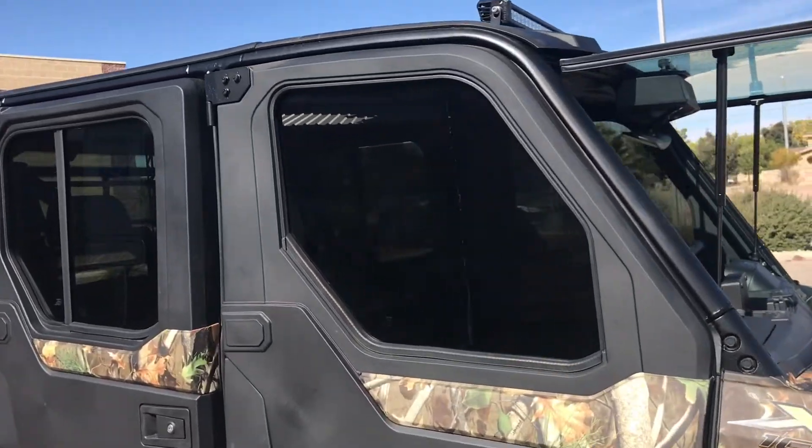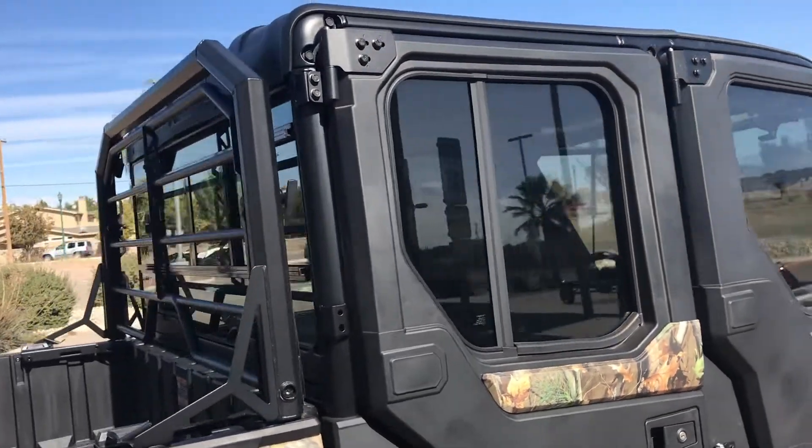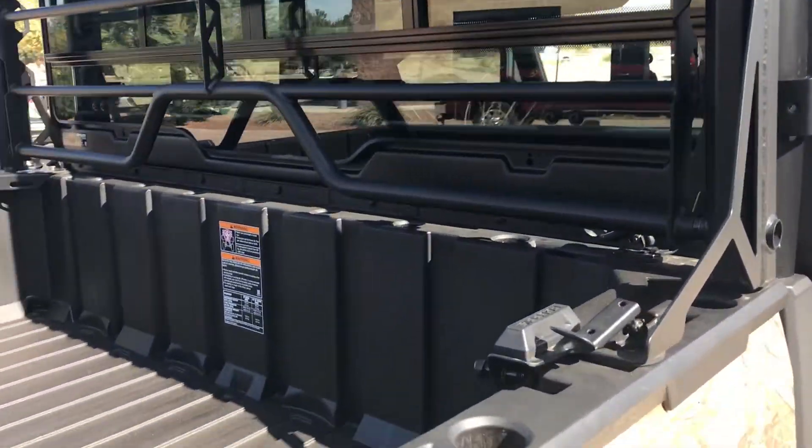Let's not forget the windows — those are actually ceramic tinted windows. Pretty cool, gets you a little more privacy and also keeps it a little cooler in the summertime. We added on the headache rack as well, and it is a lock and ride by Polaris.